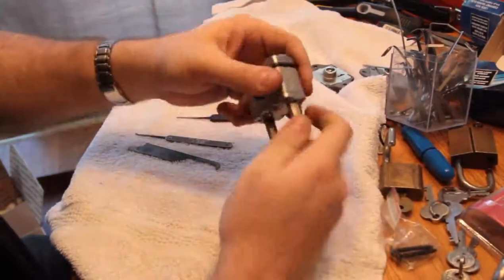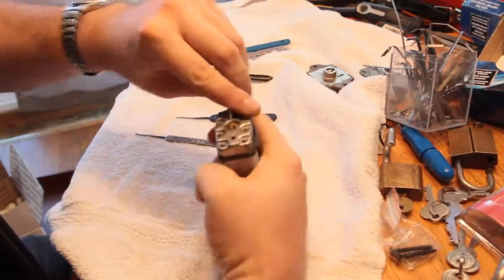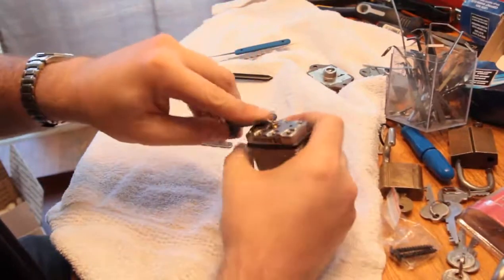There it is with the key. There it goes, returned to position — there it is locked up. We'll see if we can get it open.